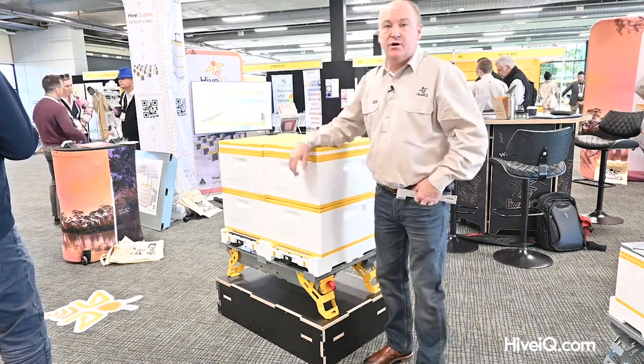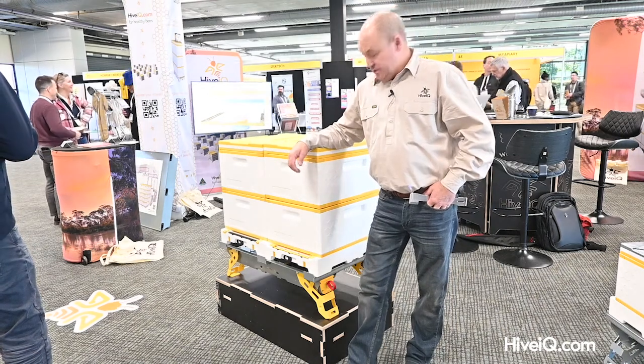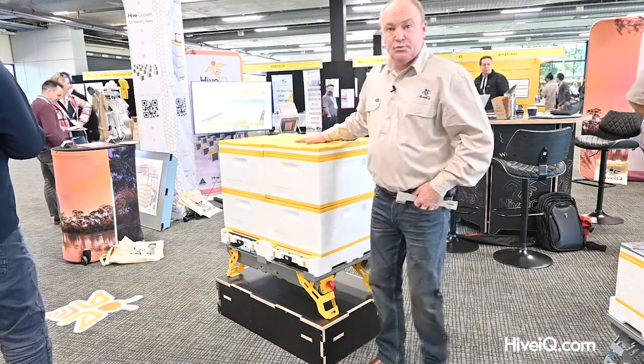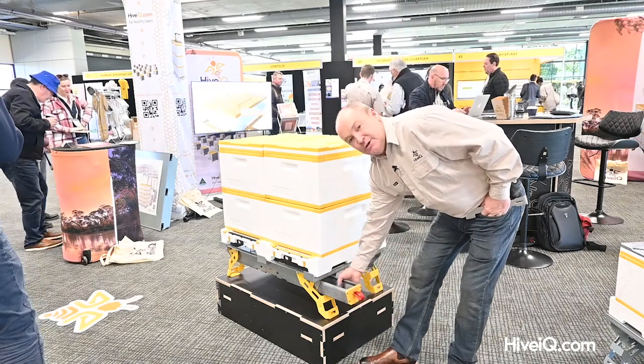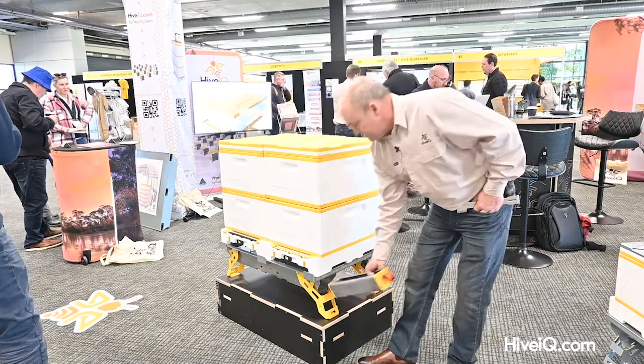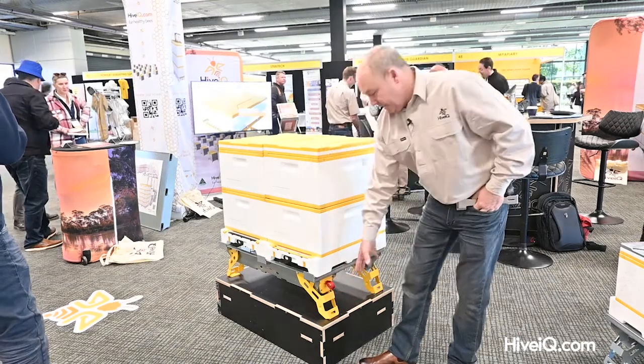It uses all the same design methodology. It holds two of our nine-frame hives, has integration with our pollen collection system, and it has fold-out legs.